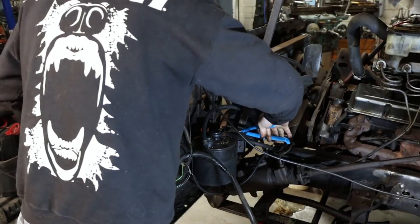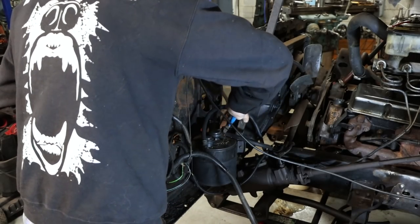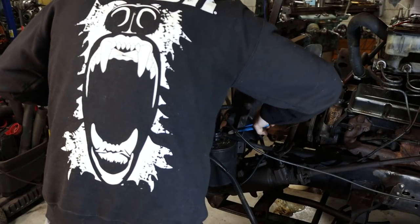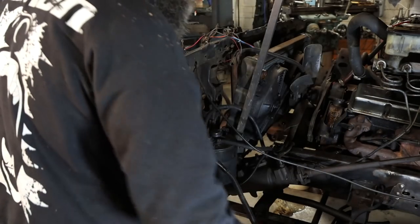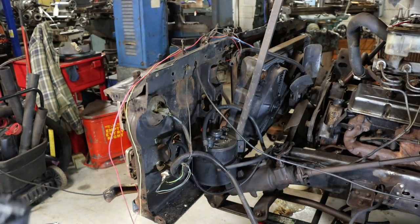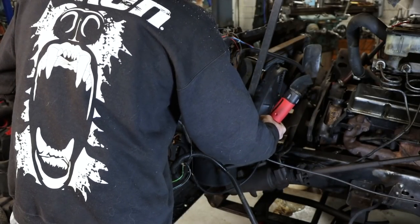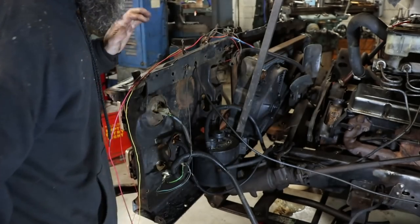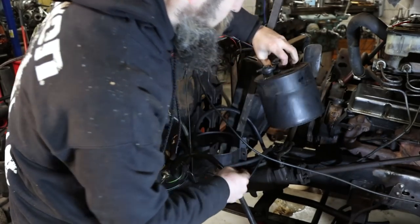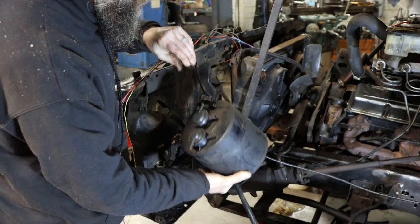I'm not exactly sure what this thing is — probably some sort of vapor filter. Well, that's broken, so we're probably not going to put this back on. Wrong size of course. Is it 10 millimeter? It is. Not 3/8ths, not 7/16ths — must be metric. The one metric bolt that I found on this thing. Some sort of vapor filter, I guess.